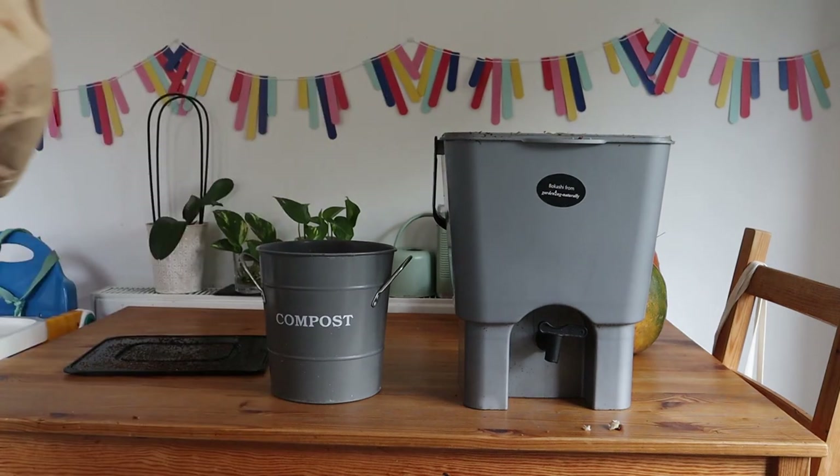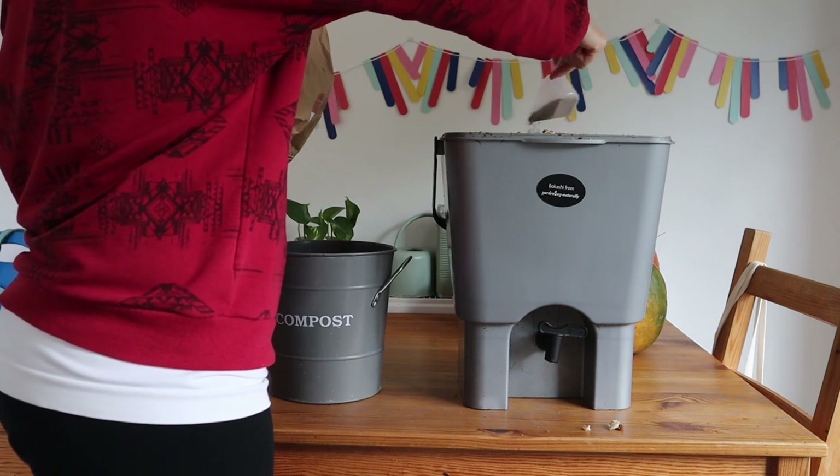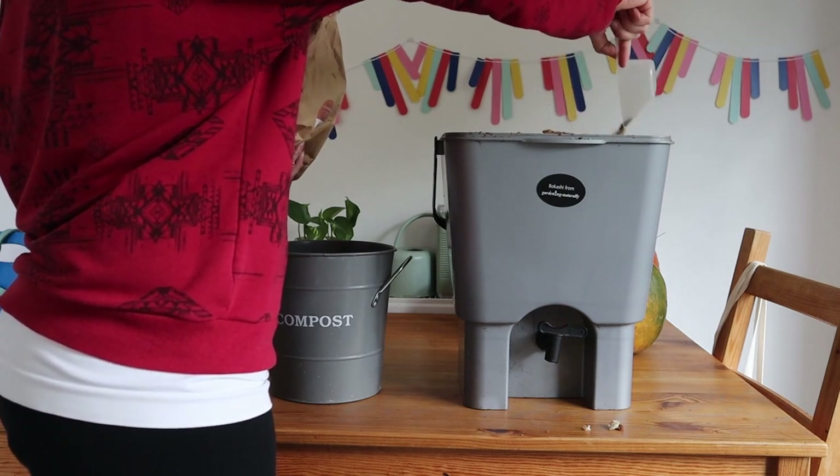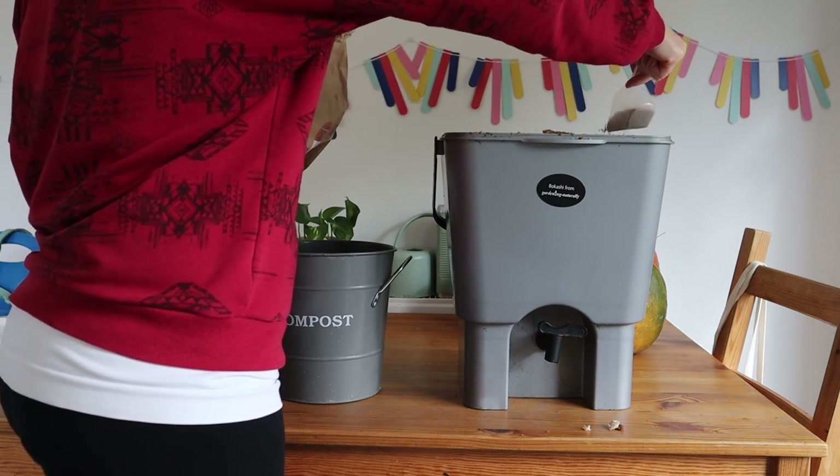Then you're going to need bokashi bran. You can buy this — it's very inexpensive. I buy a couple of bags a year; they cost about £6 each. This one I got from Wiggly Wigglers and I will link that below too, if you are in the UK.